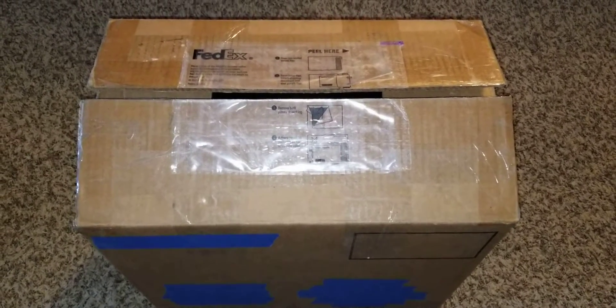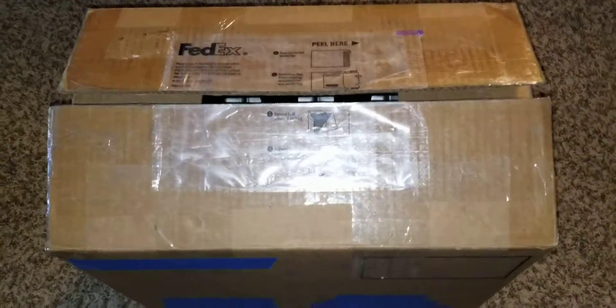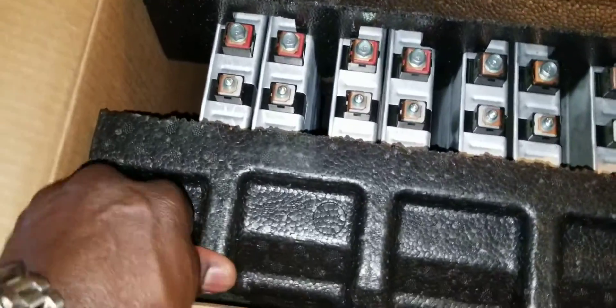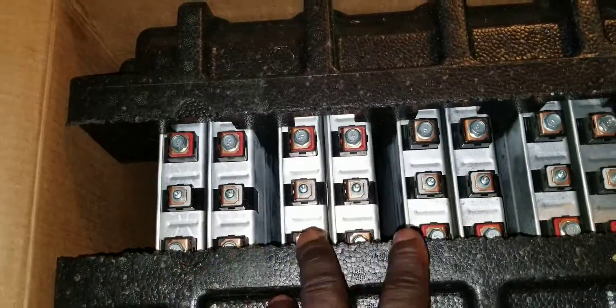Alright guys, updates regarding the 12-volt system upgrade. Let's check what we have here — you can see what just came in. Every time I'm trying to do something, these guys are just outstanding. The work they do towards this lithium packaging is just unbelievable. Thank you, Art.